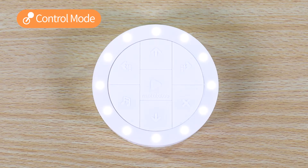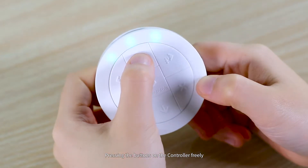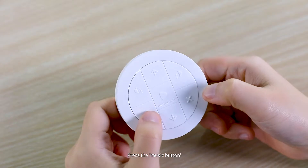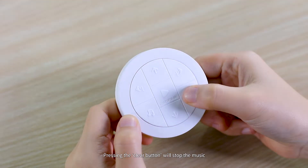Control Mode. Start from Control Mode. Kids could easily control the robot's movements by pressing the buttons on the controller freely. They will soon find out the movement of the robotic car corresponds to the symbols of the buttons. Press the Music button and the robot will begin singing one of the inbuilt songs. Pressing the Clear button will stop the music.